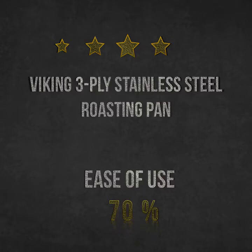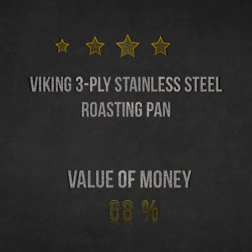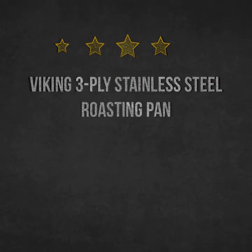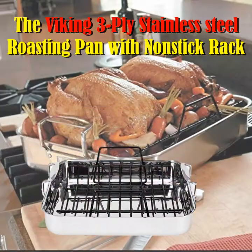The roaster can fit up to a 25-pound bird and comes with a V-shaped, warp and rust-free, non-stick cooking rack. The elevated rack helps cook food quicker and more evenly.